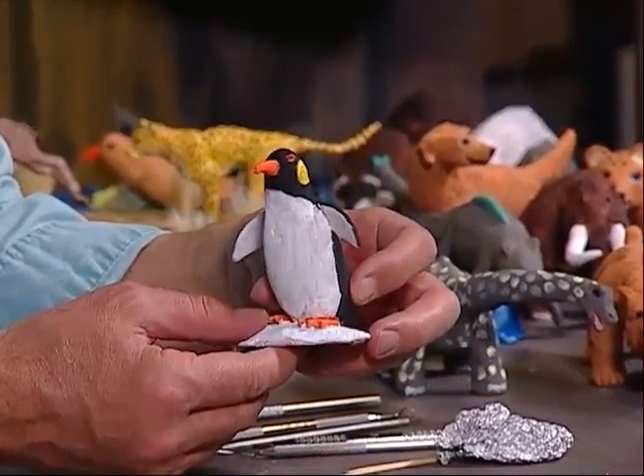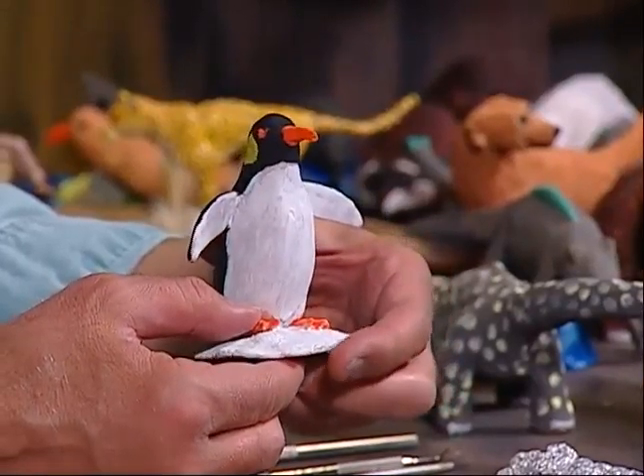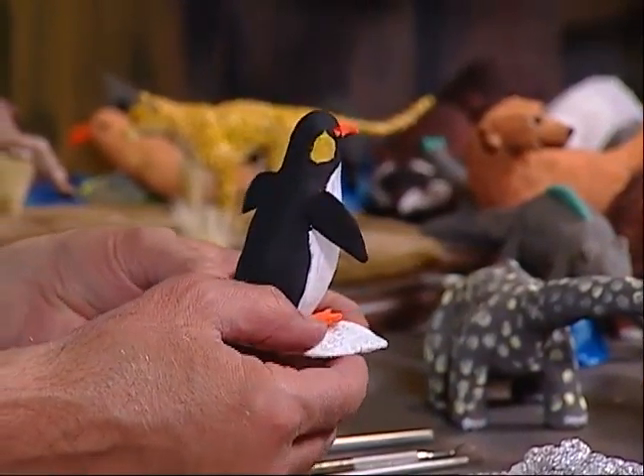Penguins are great animals. The way they can glide into the water, it's like flying through the air, except they're underwater. And I will show you how to do that.